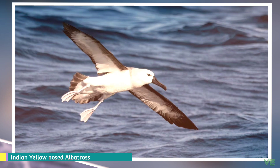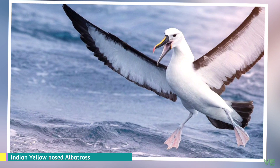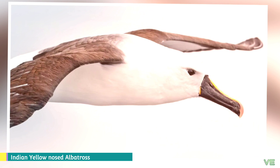They make a stomach oil made of wax esters and triglycerides that is stored in the proventriculus. This is used against predators and as an energy-rich food source for chicks and for the adults during their long flights. They have a salt gland above the nasal passage that helps desalinate their bodies due to the high amount of ocean water that they imbibe.